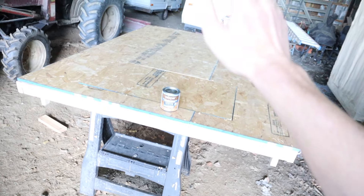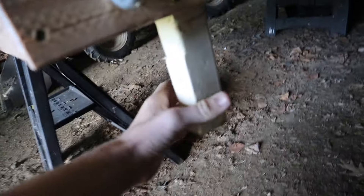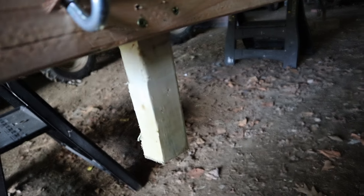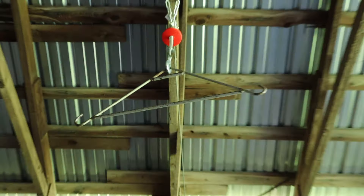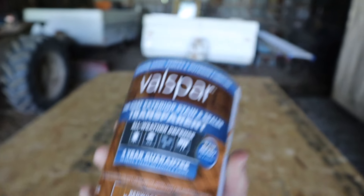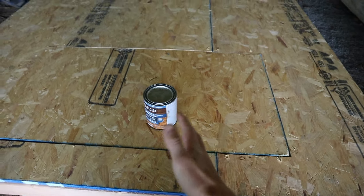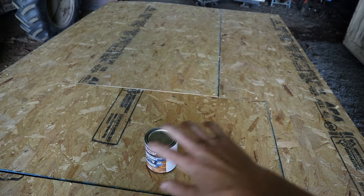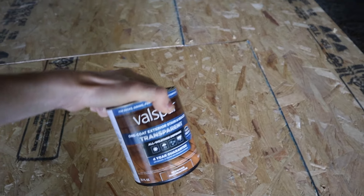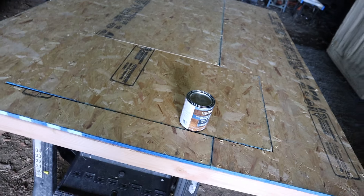We got the platform off the truck and onto some sawhorses - it took four of us. The posts were a little tight in those holes so I'll have to shave them down a bit so it comes off easier. I picked up All Weather Defense stain made for decks and fences - that should work fine. This doesn't really need to be stained for looks, it just needs weather protection since it's going to be wrapped in artificial turf or carpet. I'll put on one or two coats.